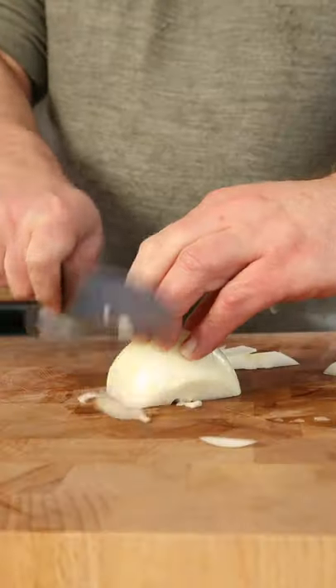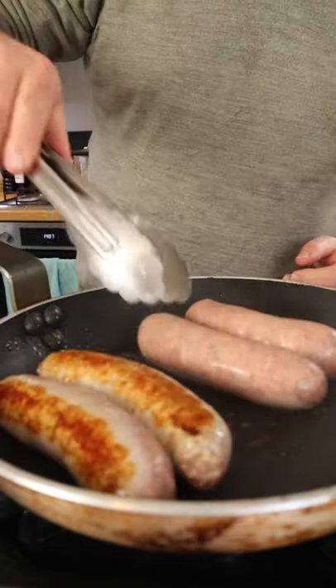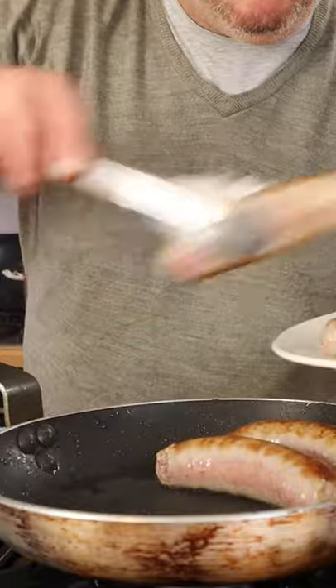Bangers with onion gravy. Little high smoke point oil, sausages in. Heat down to medium. No sausages, got a little bit of colour on — think about that.